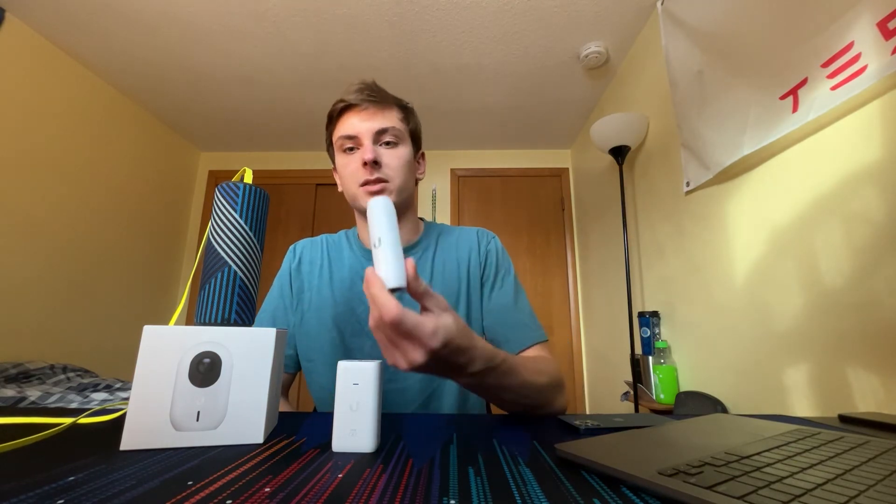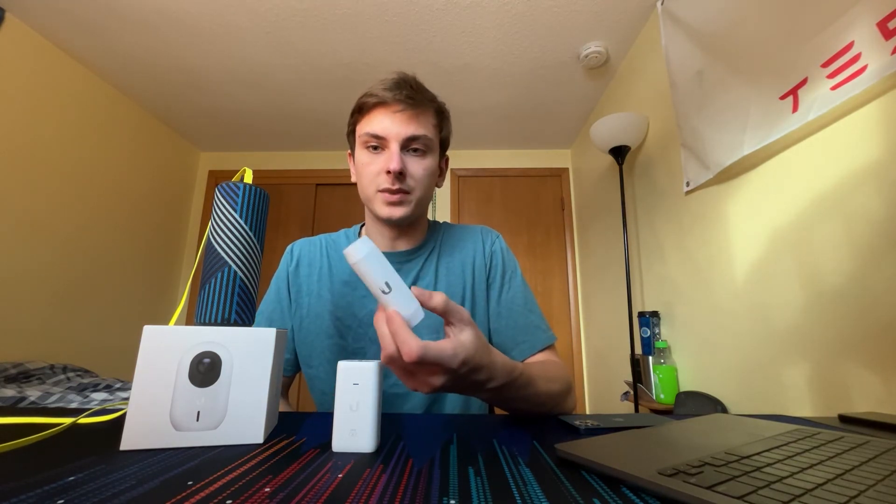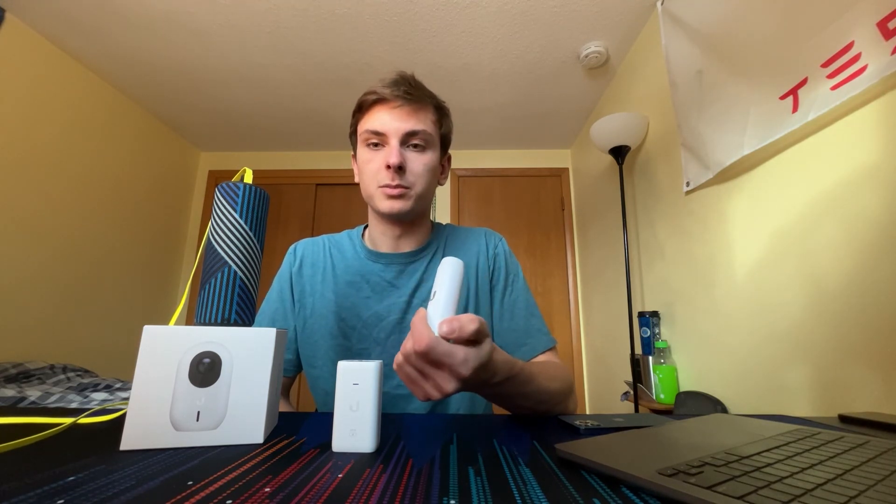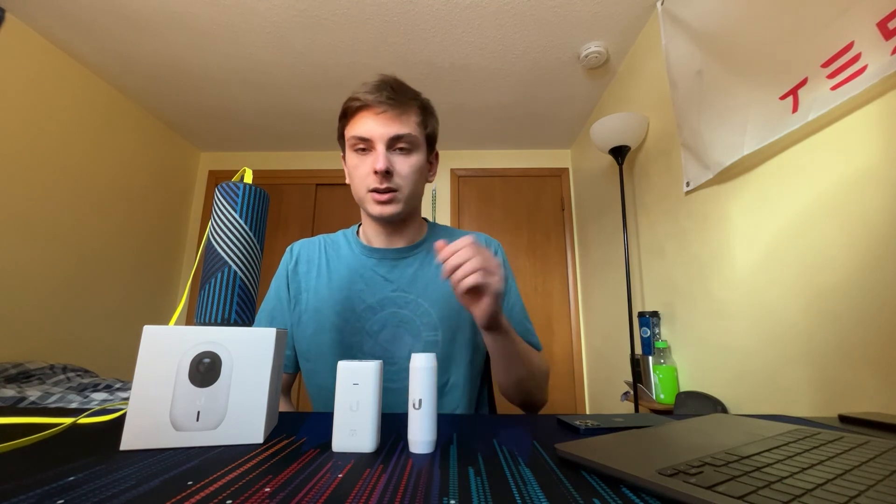This is a nice little simple device. At $20 it is a little bit much, but it is also very useful. I've used a couple of them on some projects — it's a neat little device if you need to power something USB via PoE. Thanks for watching this quick three-minute video, and I hope you enjoy the rest of your day.